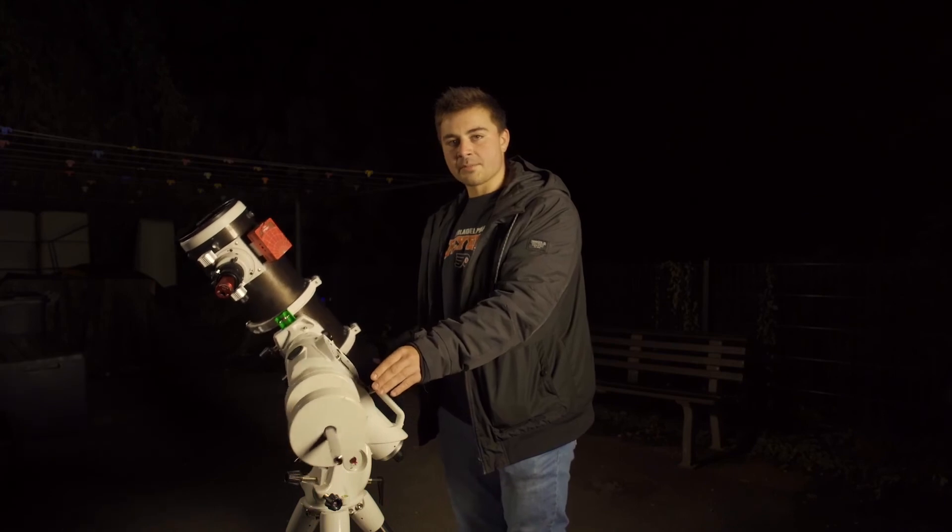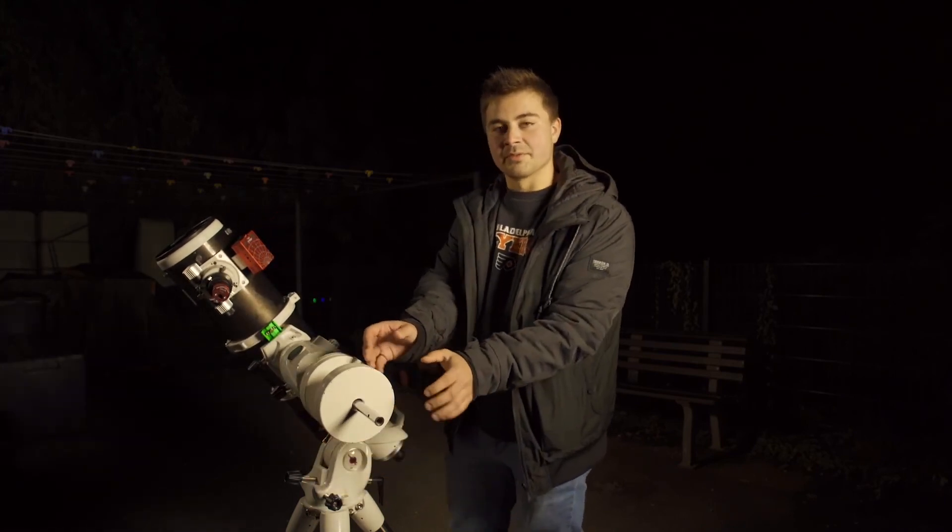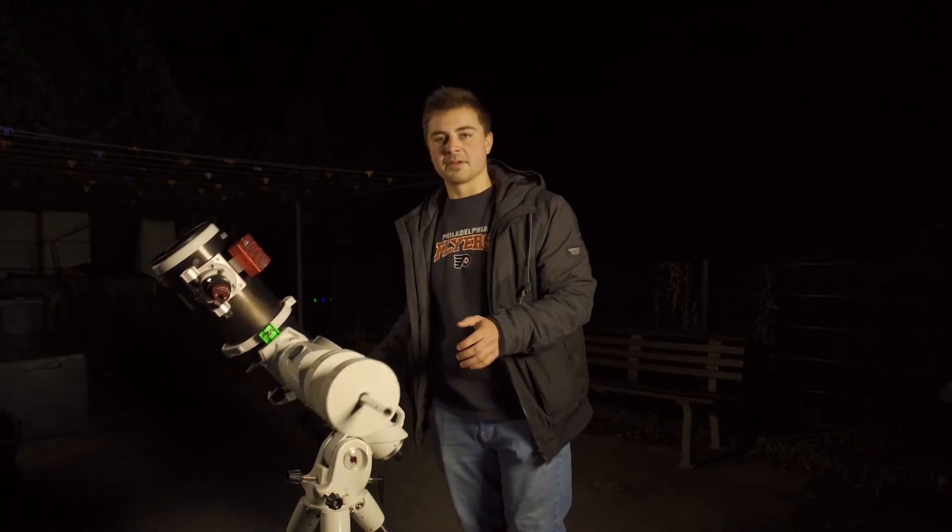Depending on how heavy your setup is, you will need to loosen these knobs down here and move the counterweights down or up until it's perfectly level and balanced.